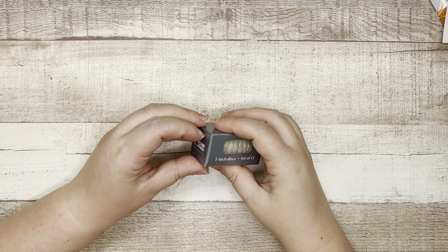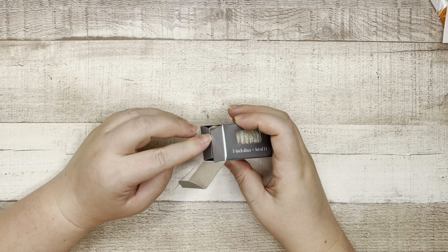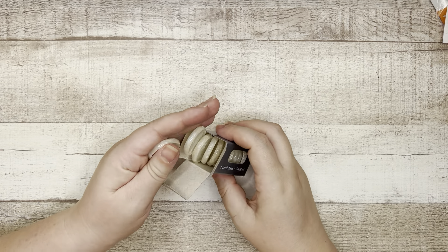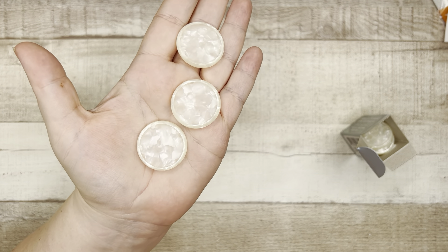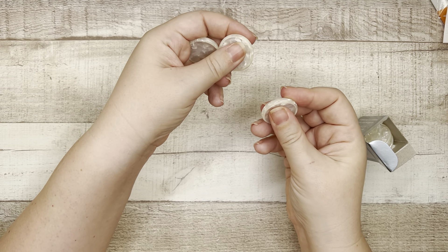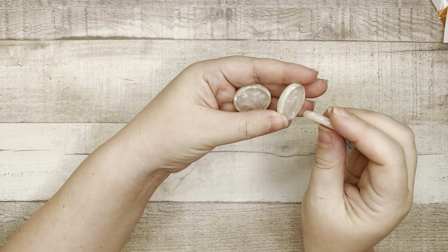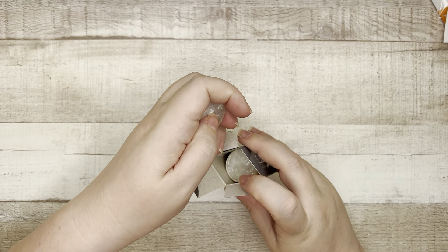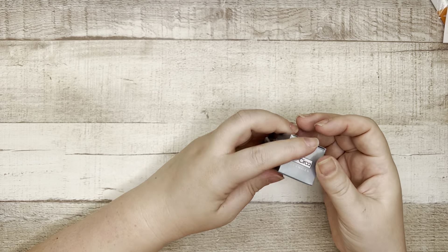I also got another set of discs — these were on clearance and the 30% off coupon still worked on them. These are pearl discs. I want to say they feel heavier duty than plastic, but they're very lightweight — some sort of plastic or resin. I just thought they were really pretty, they came in a set of 11, and I thought, why not when in Rome.